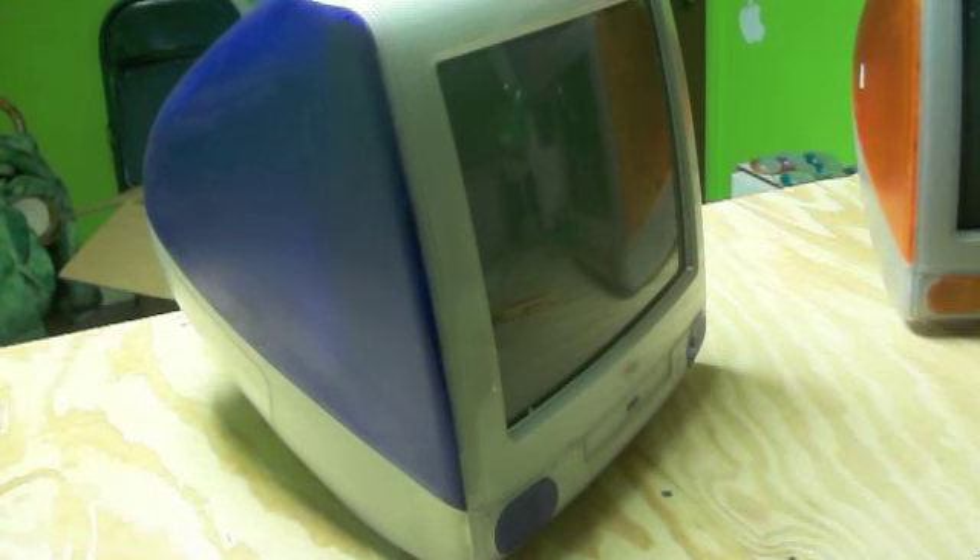So, great buy — Mac G3. And no hard drive once again. Alright, thanks.